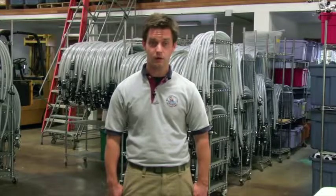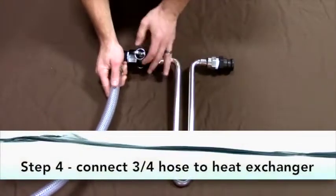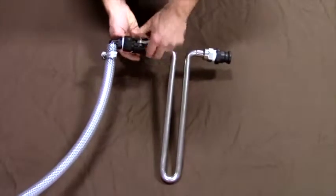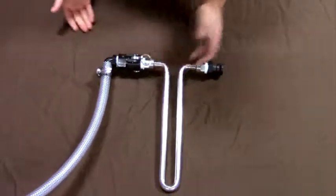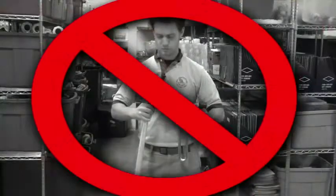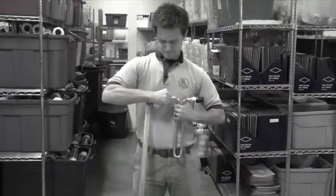Step four: push the rings on the female coupler on the heat exchanger towards the 90 degree 3/4 inch male adapter on the end of the hose. Insert the male adapter into the female coupler. Pull the rings on the female coupler towards the heat exchanger until closed. Never use the heat exchanger as a handle when connecting the hose or the venturi to the heat exchanger.